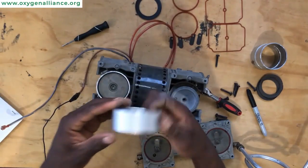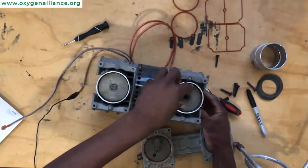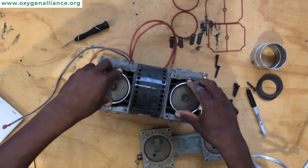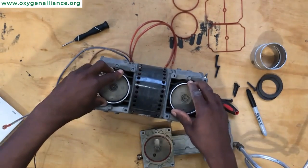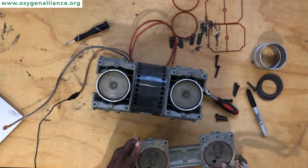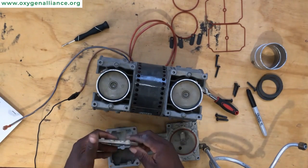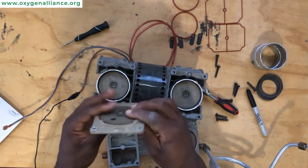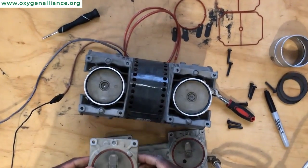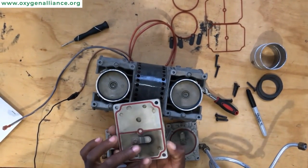Now we move on to the second cylinder sleeve. Now that we have finished replacing the cylinder sleeves, we can move on to changing the flapper valves. Normally you can sometimes see visible damage, but in this one we don't have too much damage. However, it's advised to change the flapper valves each time you service the compressor.